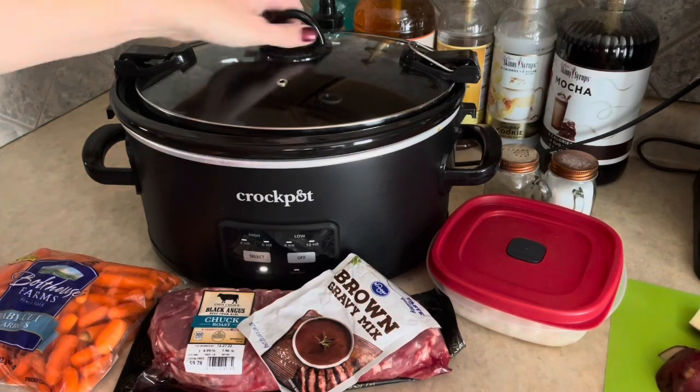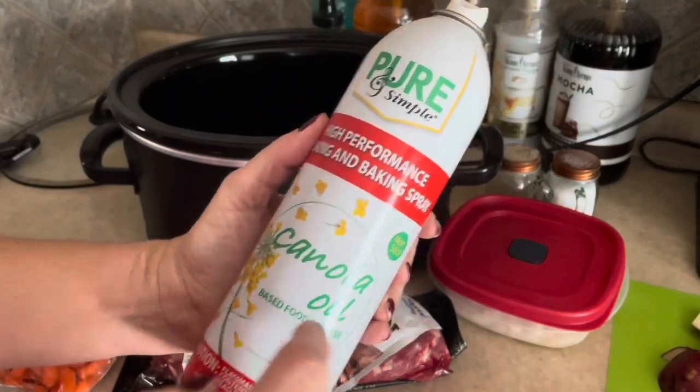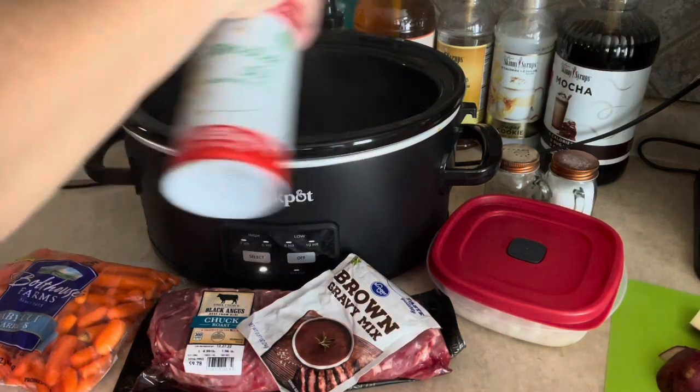The first thing we're going to do is take our crock pot and spray the liner with some cooking spray. Whatever cooking spray you have, just make sure you spray it because it's going to make cleanup easier. That's the only reason I do that.